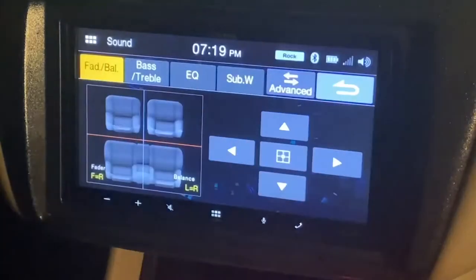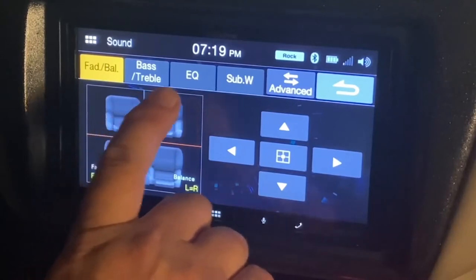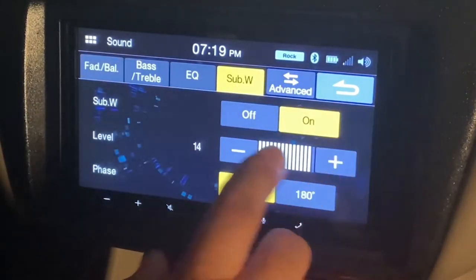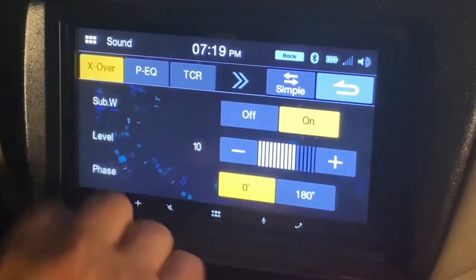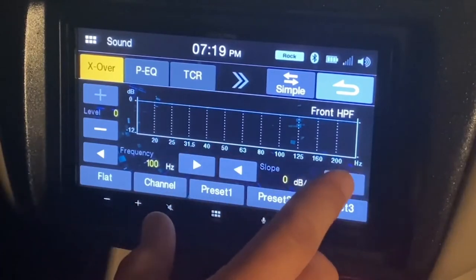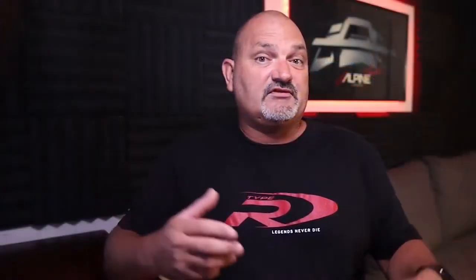On the main page of the ILX-W650 sound setup menu, you'll see tabs for balance and fader, bass and treble, an EQ page with preset EQ parameters, and a subwoofer page where you can turn your subwoofer output on and off, adjust the output level, and change the phase of the output. There's also an advanced sound menu where you can go in and set adjustable crossover frequencies and slopes by channel. You can even attenuate the levels of your front, rear, and sub outputs to fine tune your system.